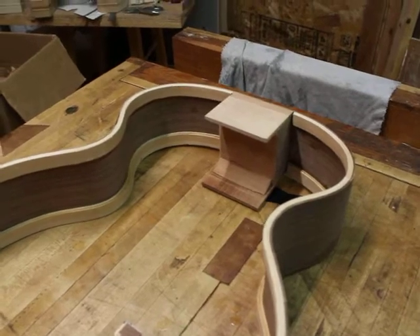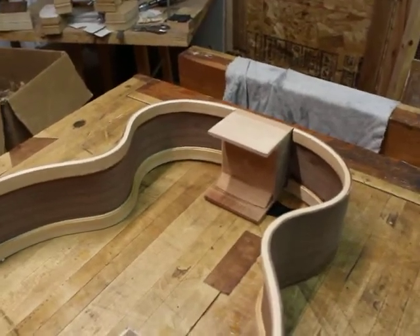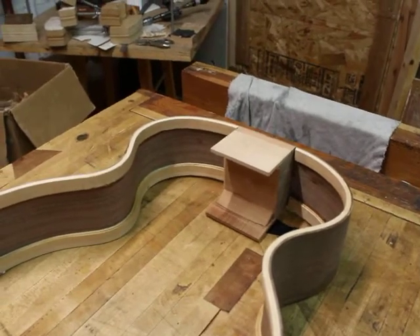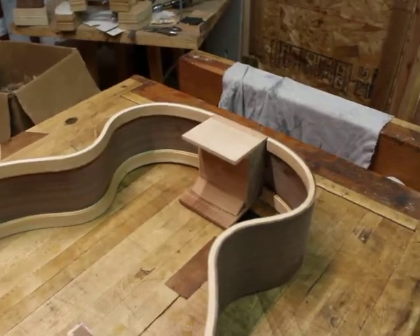I pretty much make a standard rectangular heel block, and then I cut a shelf in both the top and the back. They're angled so that the angle matches the respective radius of each plate. Then I glue in the extension.